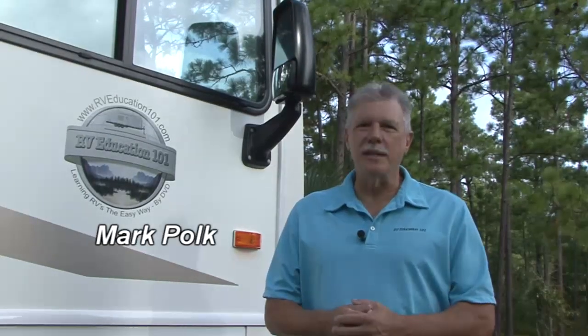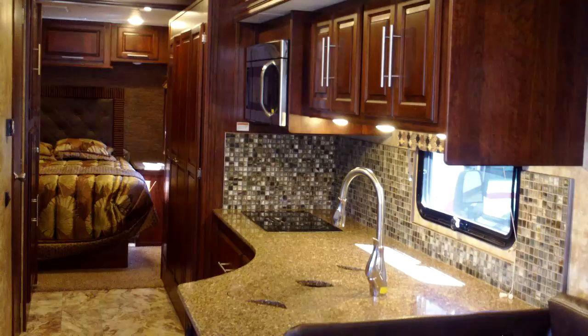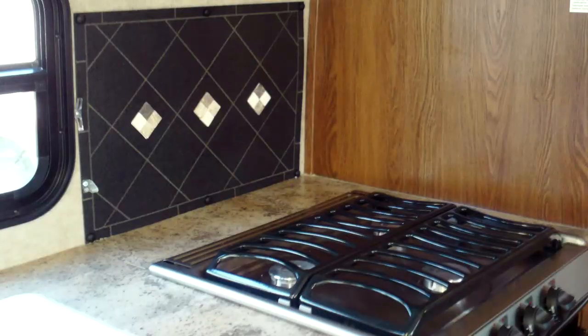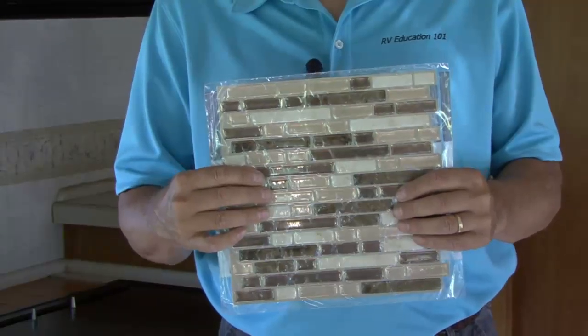Did you ever notice how something as simple as a tile backsplash in an RV adds to the appearance of the kitchen or bathroom? It not only upgrades the RV's appearance, but it's functional too by protecting the wall surface from water and cooking splatter. Today's RV DIY project is to upgrade the wall surface behind our kitchen sink and range top using a peel and stick tile product available at most home improvement stores. Let's get started right now.